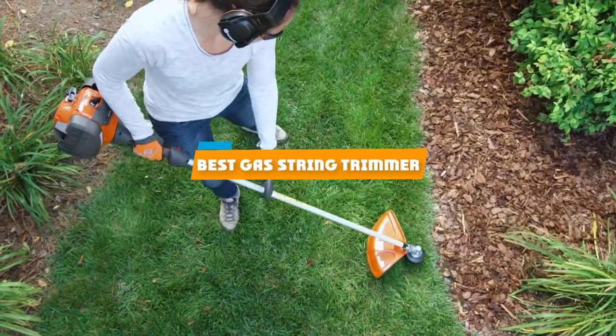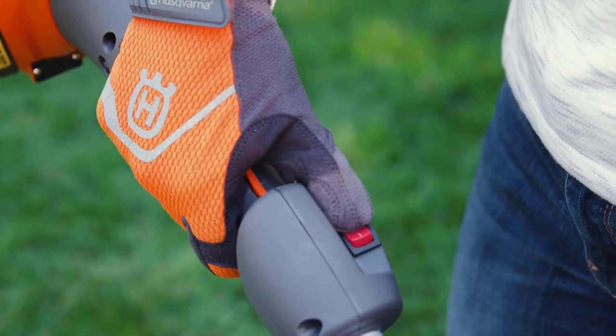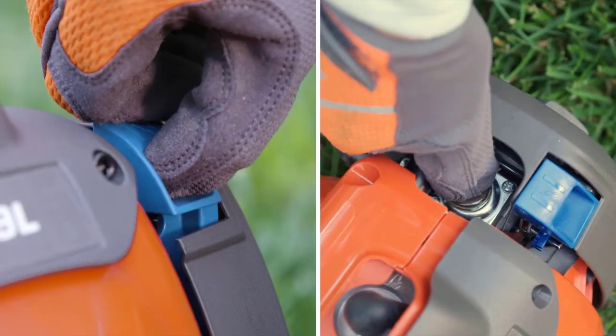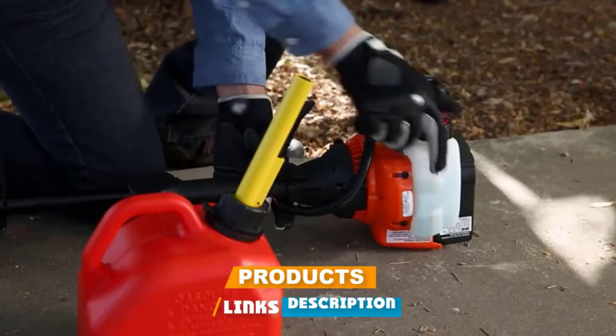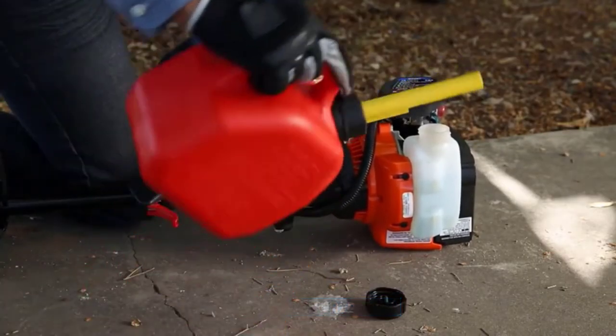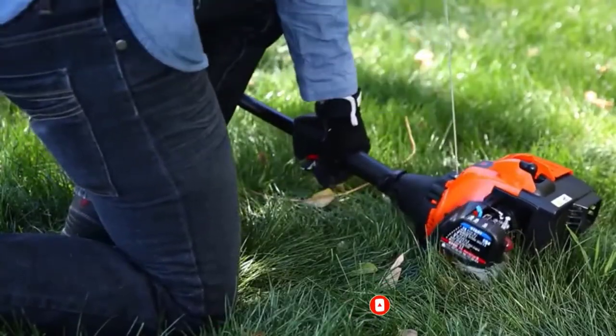If you're looking for the best gas string trimmer, here's a list you must see. We made this list based on our personal preference and sorted it based on their features, prices, quality, durability, and reputation of the manufacturers and customer feedback. We've included options for every type of customer. So let's get started.